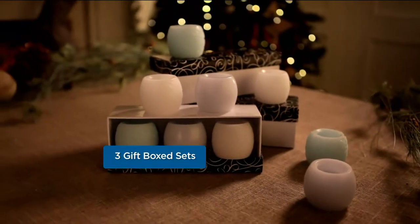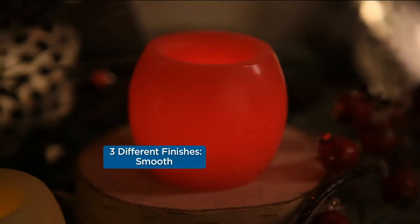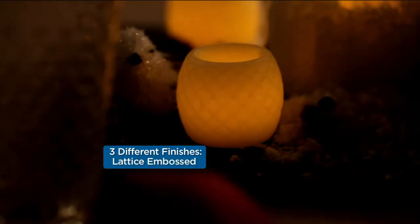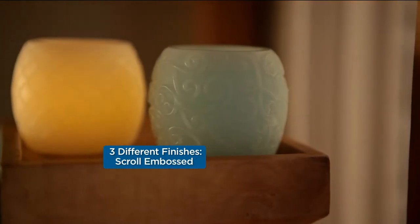Please do not look at all those other colors because we have sold out of those. What we have left is the cream set — that's what I have in my house. It is the most user-friendly, a great size that will fit anywhere. There's your scroll, we have the smooth, and we have the lattice.